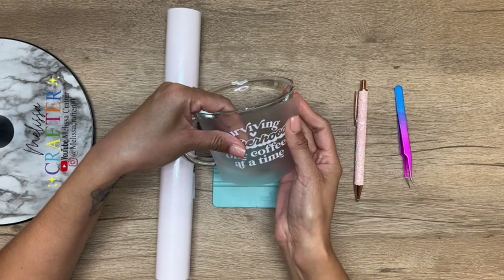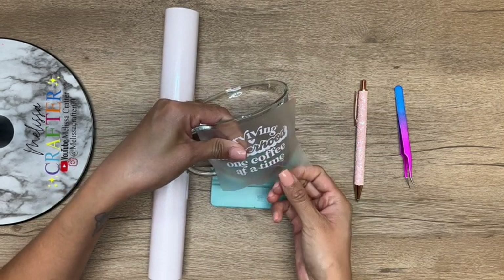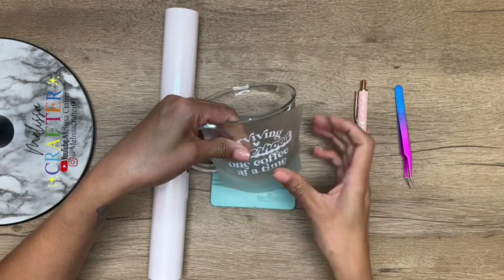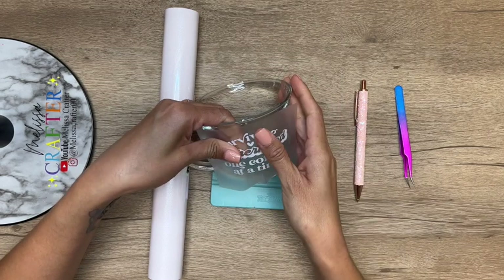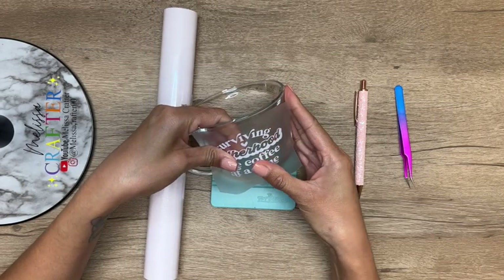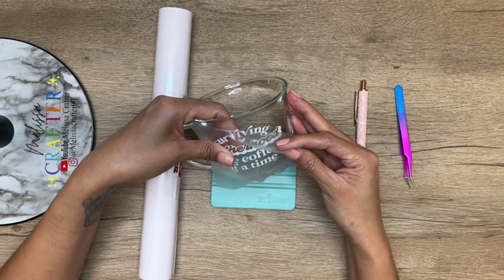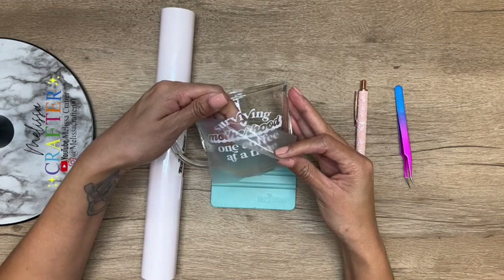Now I'm taking my decal and trying to center it as best as I can. Once I find that center spot, I'm going to start pressing down on the transfer tape to make sure my vinyl adheres well to my cup. I'm using my fingers to press down on the decal to be sure it's adhering on well, and then I'm going to remove my transfer tape.